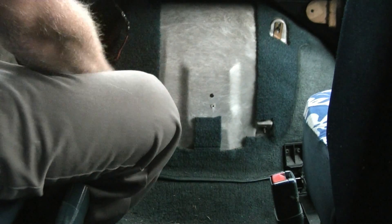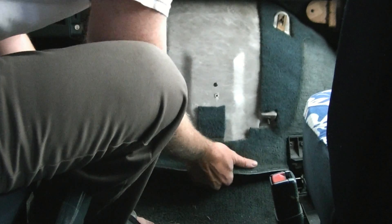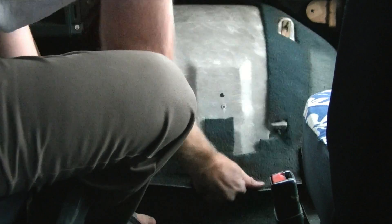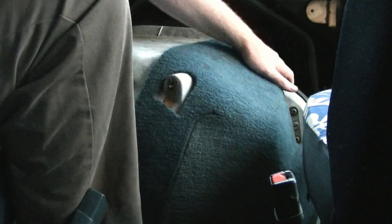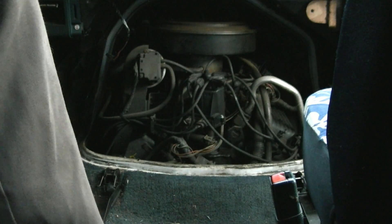Now, to sort of reach under it and shake it loose. Putting it back on is the reversal of this. It's going to be a little tricky getting it to line up properly, so bring your seats all the way back so you have room to maneuver it. And it is out.